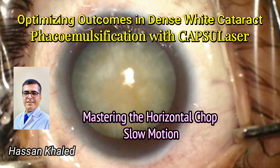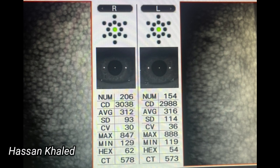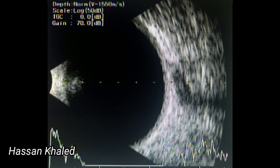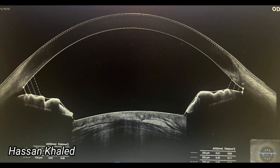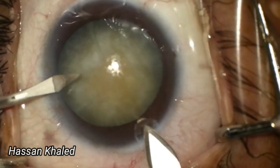This is a case of dense white cataract with a degree of liquefied cortex. The vision in the right eye was limited to hand motion, indicating very poor vision. Both eyes appeared healthy under the specular microscope and the B-scan returned normal results. The anterior segment OCT revealed echo-free areas within the cataract lens, indicating pockets of liquefied cortex.